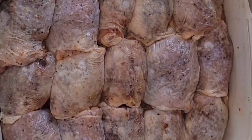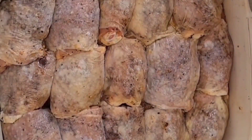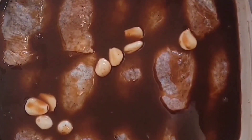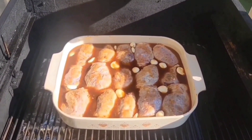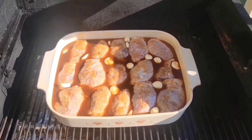We have allowed our chicken to sit in the refrigerator for a little over an hour. Now, we are going to take the braising liquid that we stirred up and pour it directly over top of our chickens. Then we're going to carry this out to our smoker. We have brought our chicken out to the smoker and have it set at 350 degrees Fahrenheit. We are going to let this sit in the braising liquid and cook.